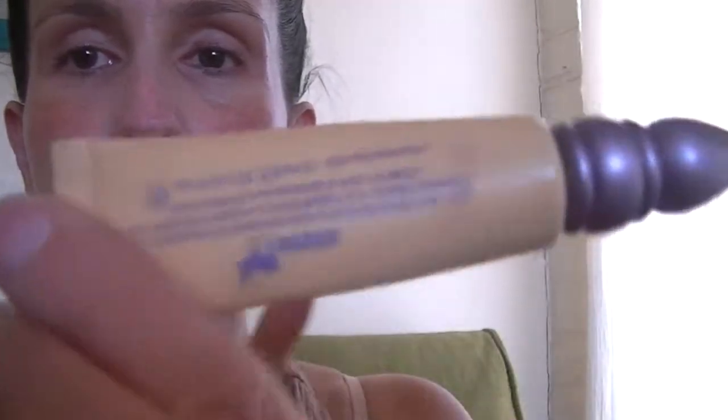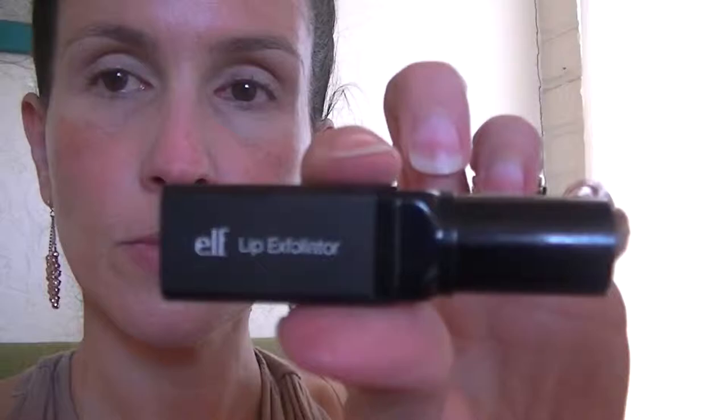I usually start out by prepping my eyelids. I'm going to use my Urban Decay Primer Potion in Eden and just put that on from the lash line all the way to the brow bone using my finger, also going into the inner corner as well as putting it on underneath my lower lashes. I'll go back in with the brush and smooth it all out to prevent creasing, and then use the brush to put the primer underneath my eyes.